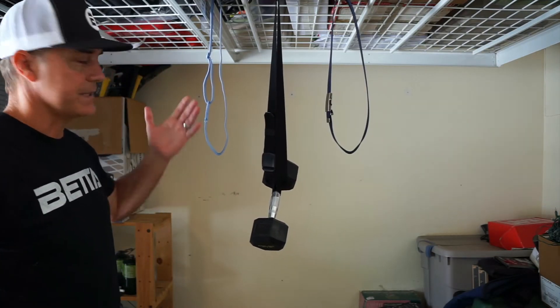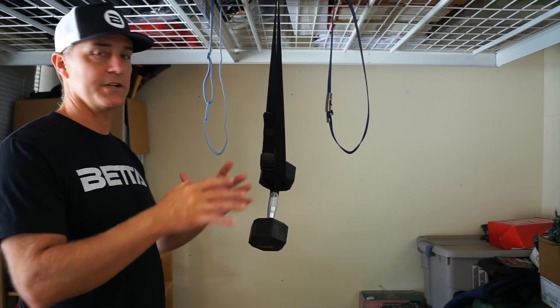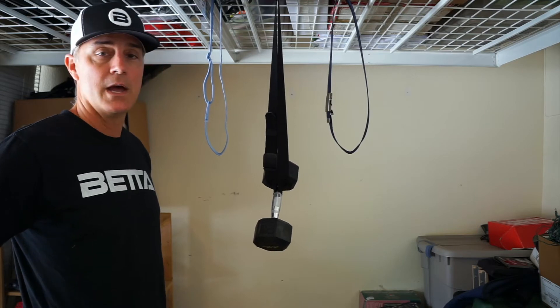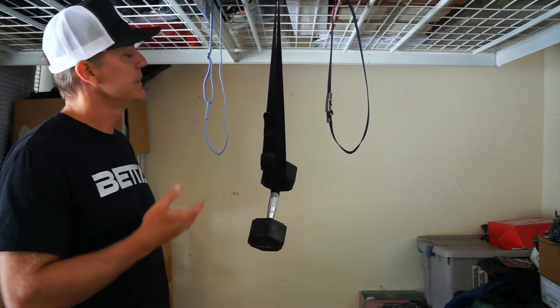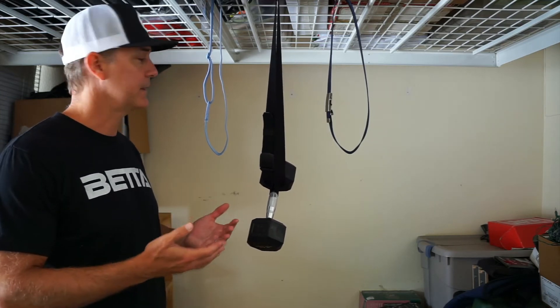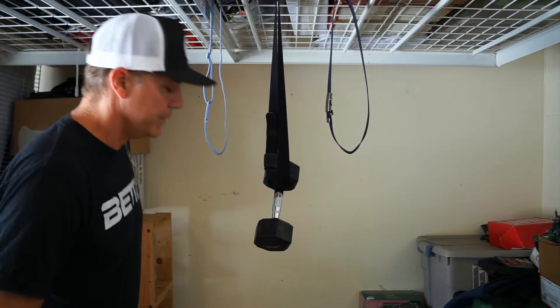As you can see, it definitely did stretch some. That's the goal — it is a stretch belt. We want it to stretch for the performance flex characteristics and also for comfort. But we don't want it to stretch too much, because then you lose the support that you want your belt to provide — it holds up your pants and those sorts of things. So there you have the Betta belt.